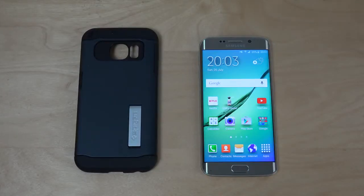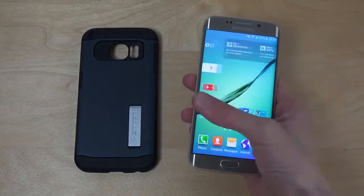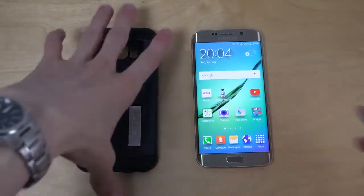Hey guys, so today I want to check out this Slim Armor case from Spigen for the Samsung Galaxy S6 Edge. I checked out the new hybrid variant for the S6 Edge a couple of days ago, so you can check that out if you'd like. But let's take a look at this one here.